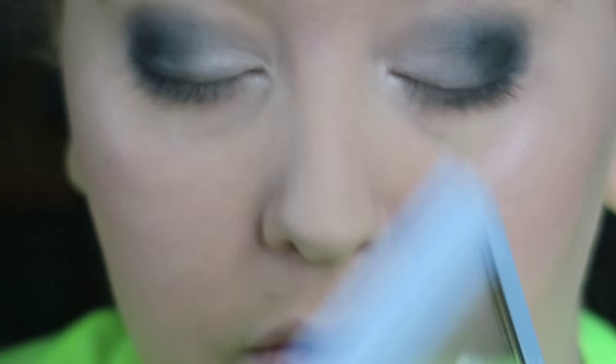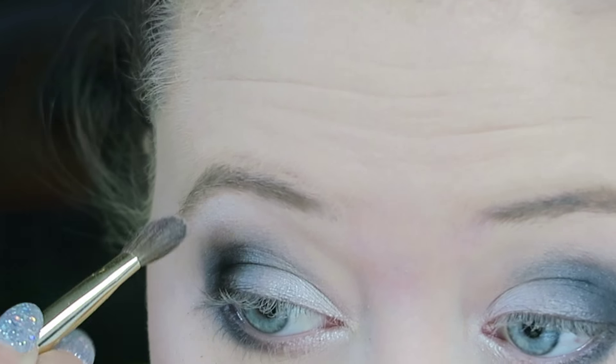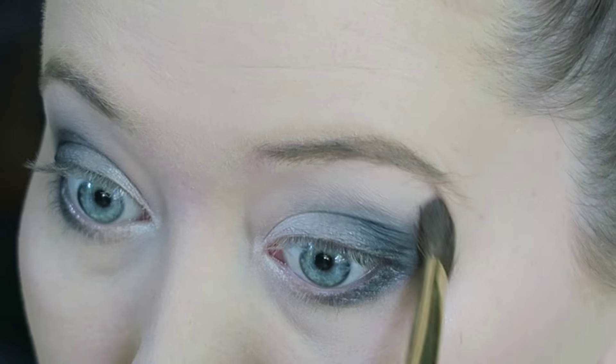Using Floof again, I'm going to use that as a highlight, so I'm just putting that on with the fluffy brush underneath my brows.